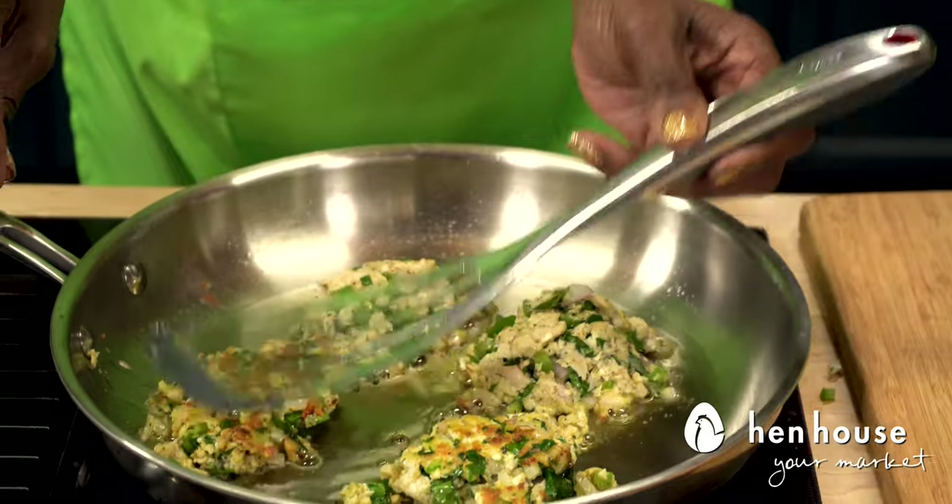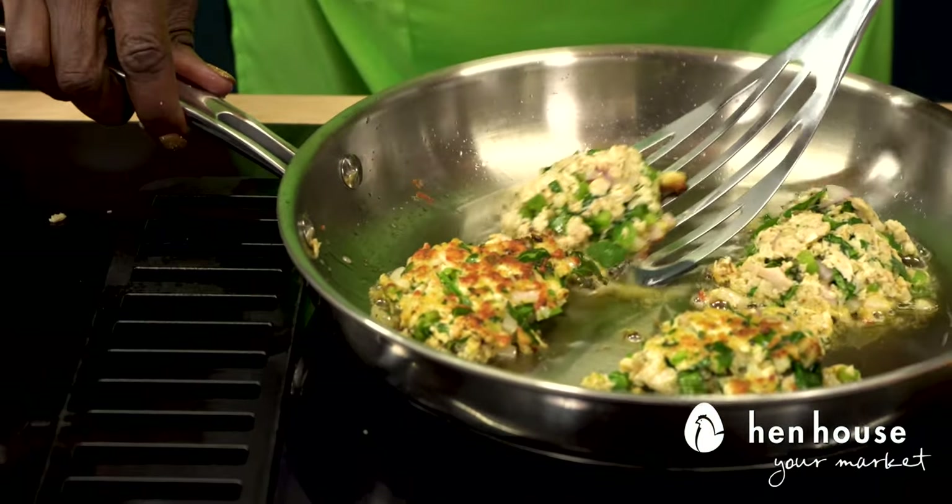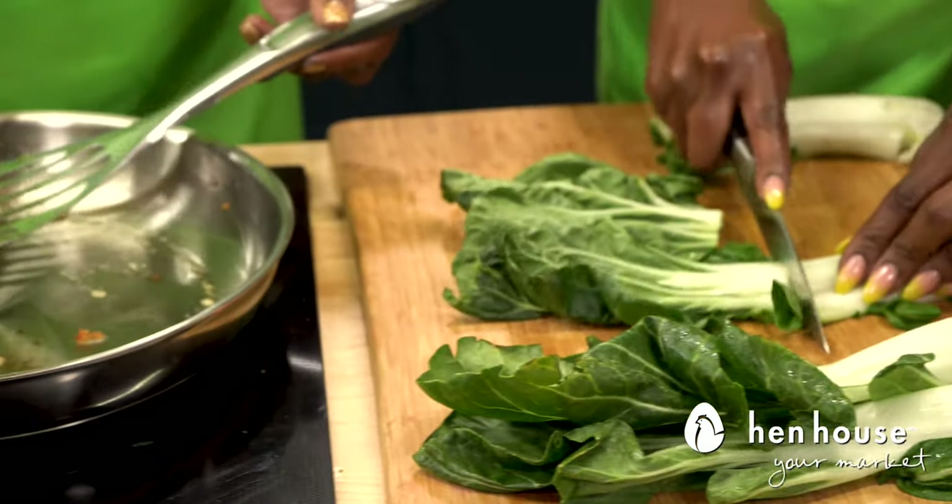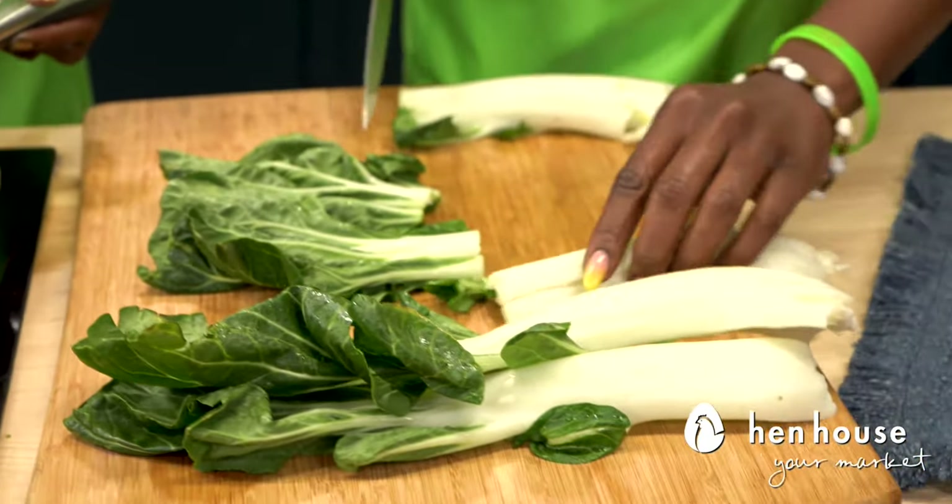While mom is cooking the chicken burgers, I'm going to go ahead and cut up some bok choy for our bun. This is just another way to make it count, isn't it?